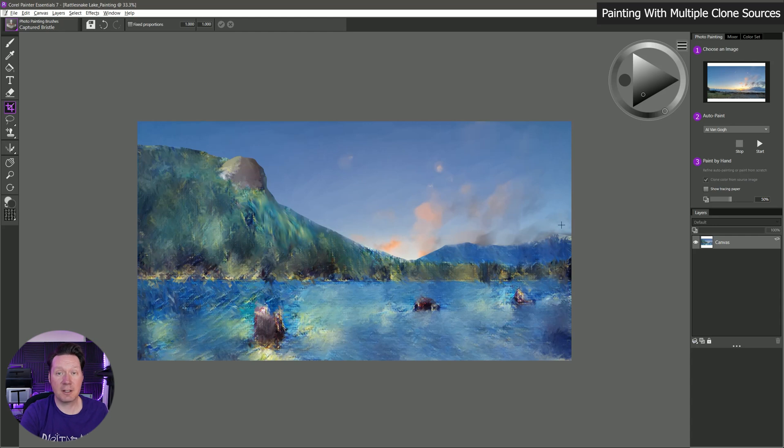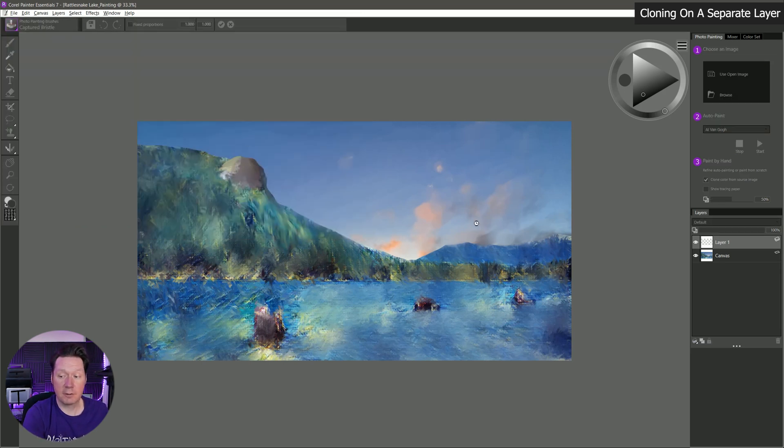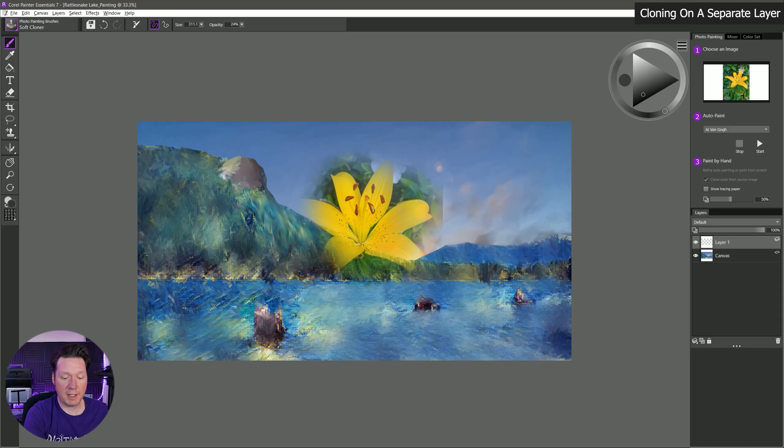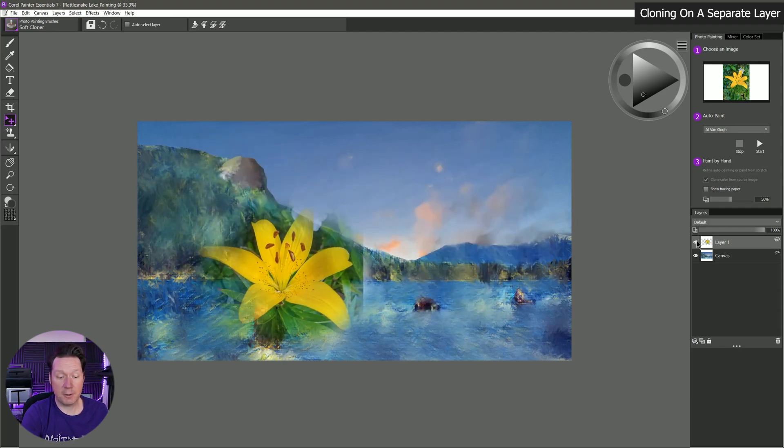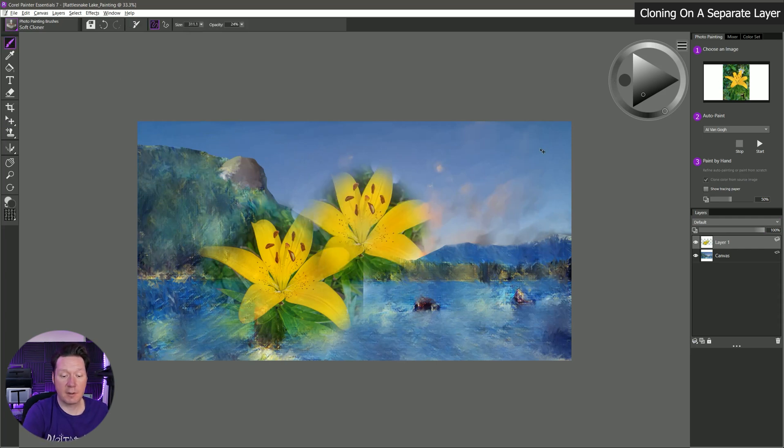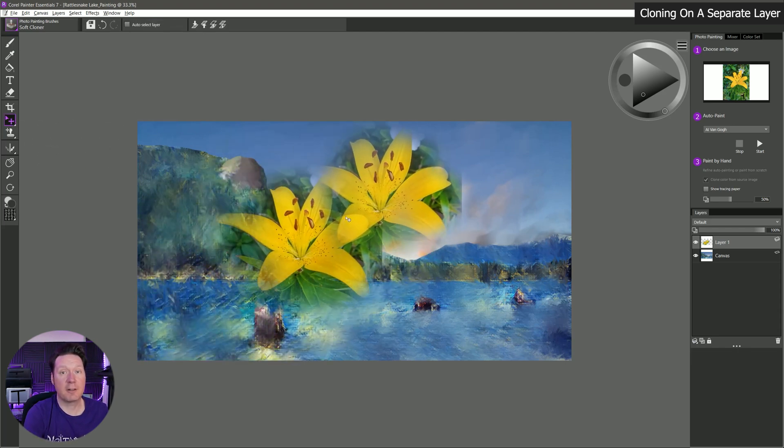One thing you could do is paint a clone source onto a different layer. Create a new layer, load a different clone source like the flower, and if you want to bring in just that flower you can take it, move it around — and you've cloned it onto its own layer so it's separate. If you start painting again, the clone source is always going to stay in a fixed position, so you'd get two flowers that stay together when moved.